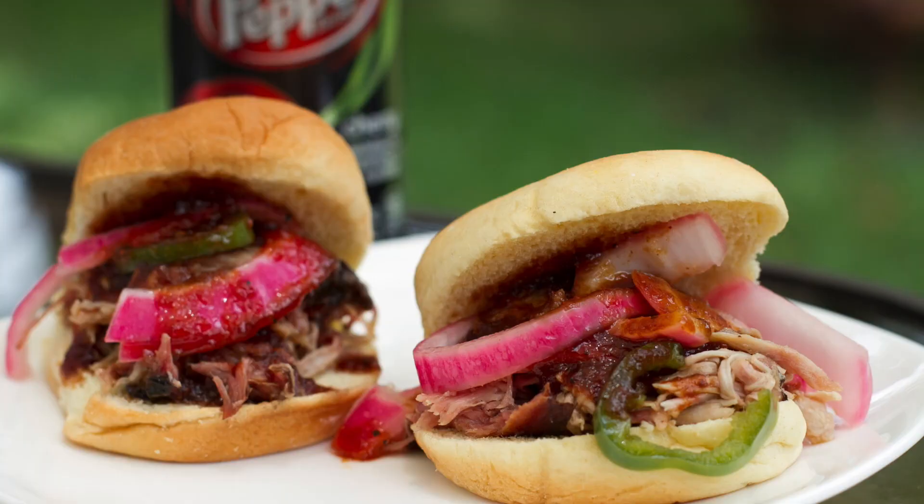Hey guys, it's Steve. Today we're going to be doing some cherry Dr. Pepper pulled pork sliders with a homemade red onion pickled slaw. And we're going to be cooking these up on the RecTec Mini pellet grill. So let's go ahead and get started.